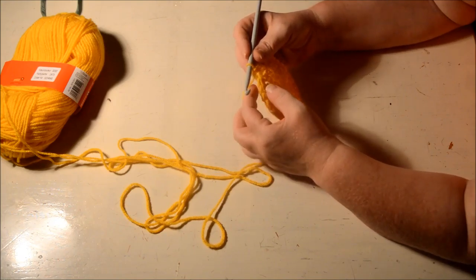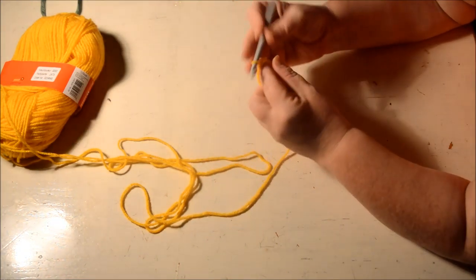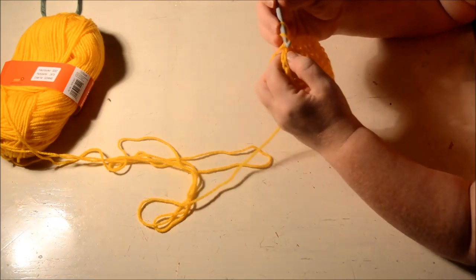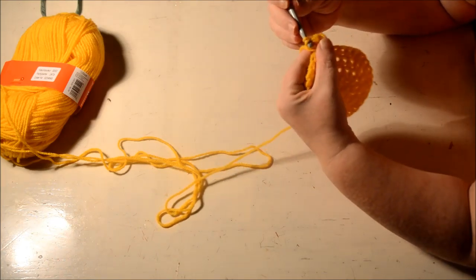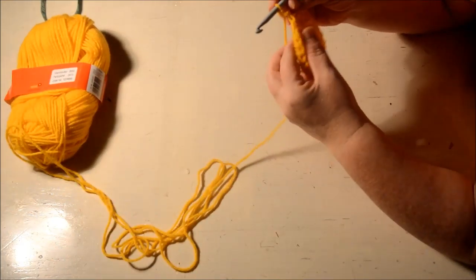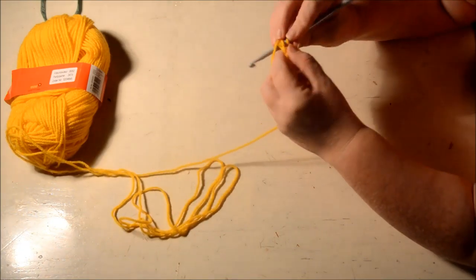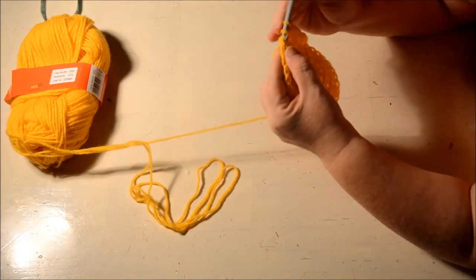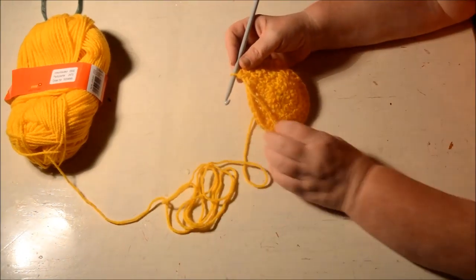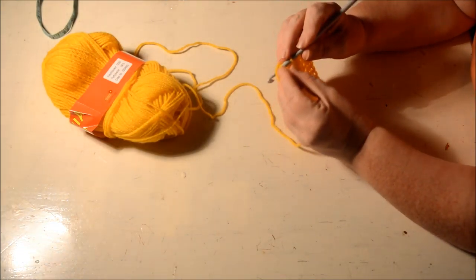Row number five: do one half double crochet in the first three stitches, and in the fourth do two half double crochets. Start with a chain two which counts as the first half double crochet. So that's one half double crochet in the next three stitches, and two half double crochets in the fourth. Continue this row and at the end close the round with a slip stitch in the second of the chain two.